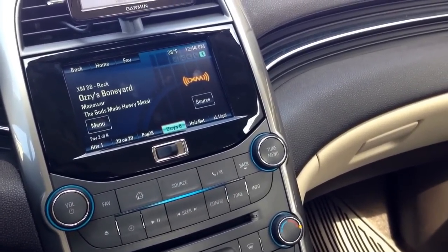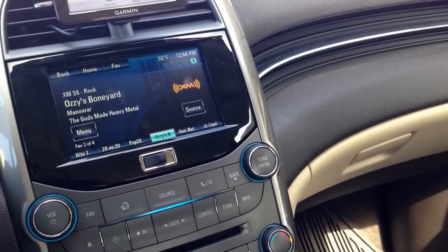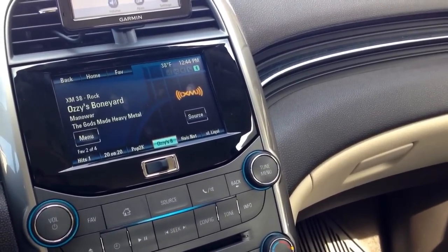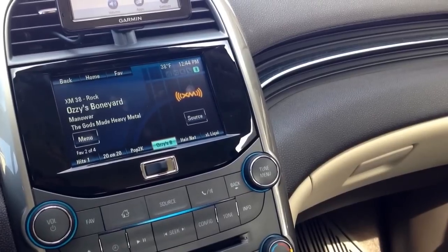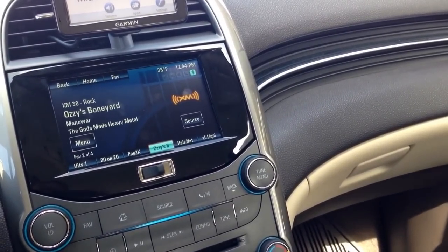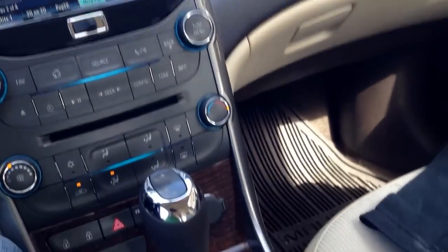Hey guys, today I'm going to show you how to set up your Chevy MyLink radio to communicate with Stitcher and Pandora. Pandora is pretty simple, Stitcher has a few more options that kind of make it a little more confusing, but just follow me along and I'll get you all set up.